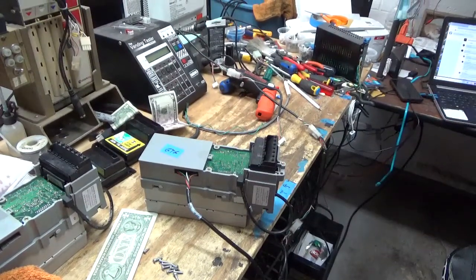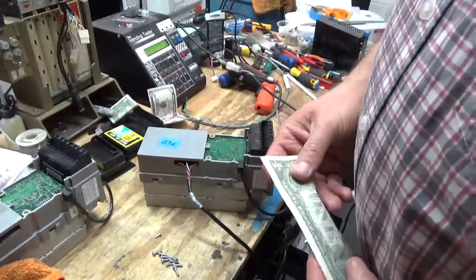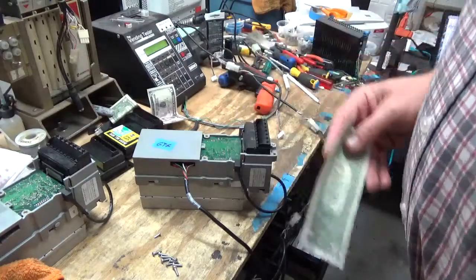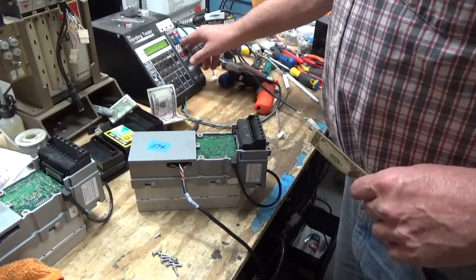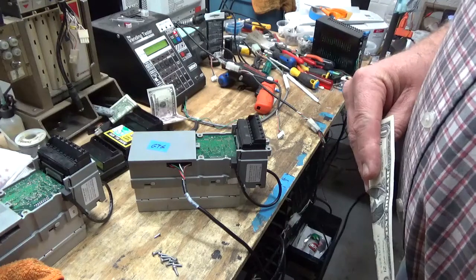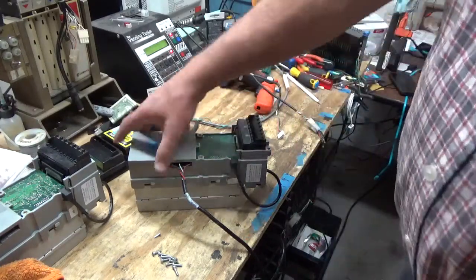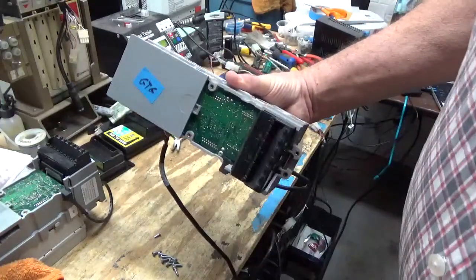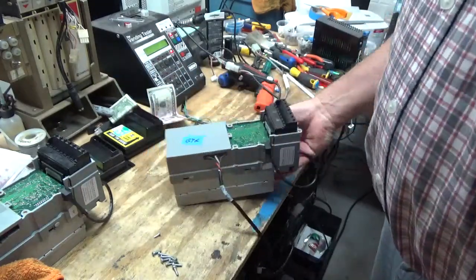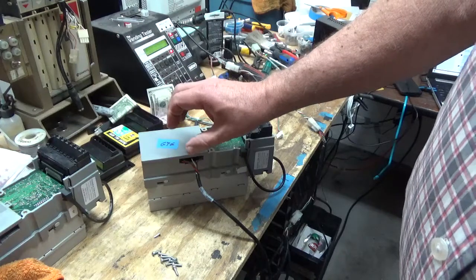Brief intermission — we did get the pins straightened in the 24 volt system, but I'm still in question as to where this came from. I'm going to test it here once it powers up. I'm going to take a dollar — it takes a second to come on. We have flashing lights. Good to go — it took a dollar. This is only a one dollar unit; it's not a fives, tens, and twenties unit. This part of our equation is fixed.